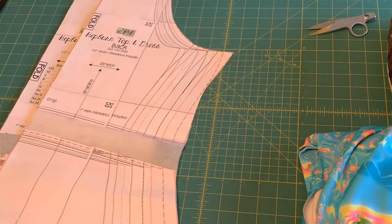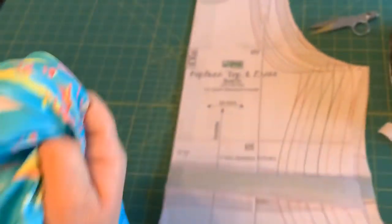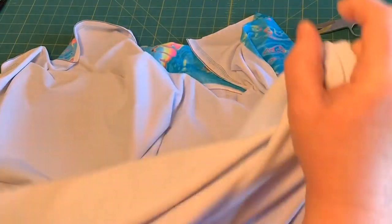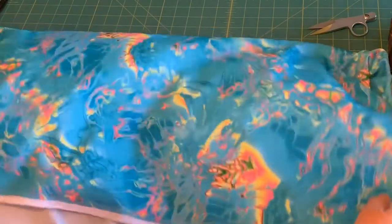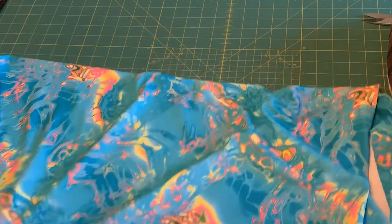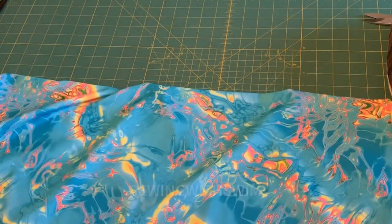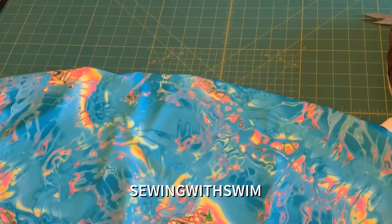I'm going to cut this out. I have this lycra from Surge Fabrics, and as you all know we have a discount code for Surge Fabrics — they're sponsoring my swim and beachwear roundup. Until the 25th of February you have 15% off on swimwear fabrics, cups, elastic, and all the things you need for swimwear. Go ahead and use that code — it'll be in the description box below. It's all capitals SEWINGWITHSWIM but it's also in the description so you don't have to write it down right now.